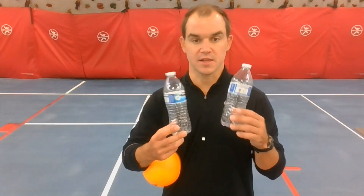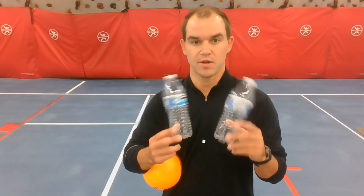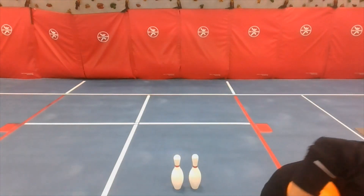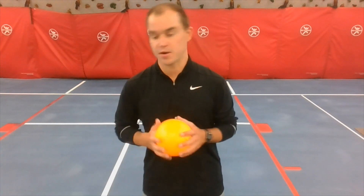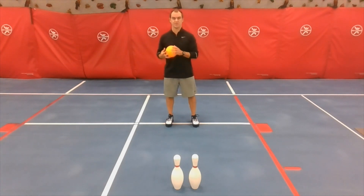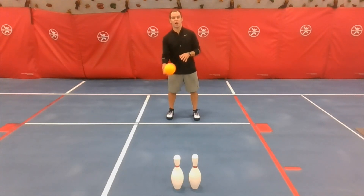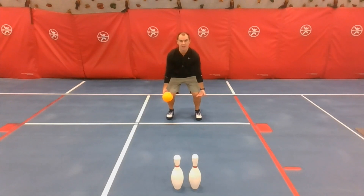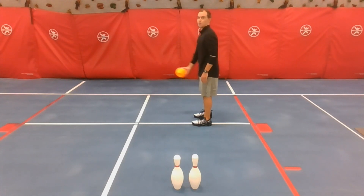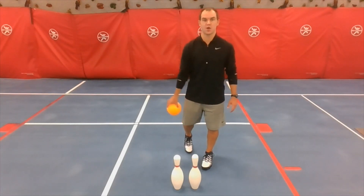Any type of object that'll stand and that you're allowed to roll toward — we don't want anything valuable. When we talk about rolling, the first thing to think about is how we start. Coach Wiz is standing here trying to roll the ball to the pins. Because we're rolling on the ground, we need to bend down and get closer to the ground. If you stand straight up and try to roll, the ball is going to bounce.